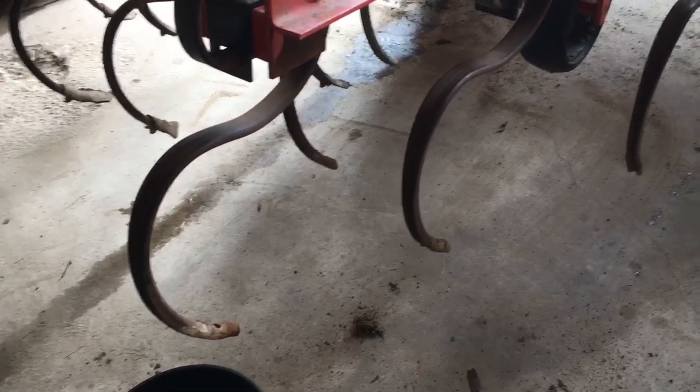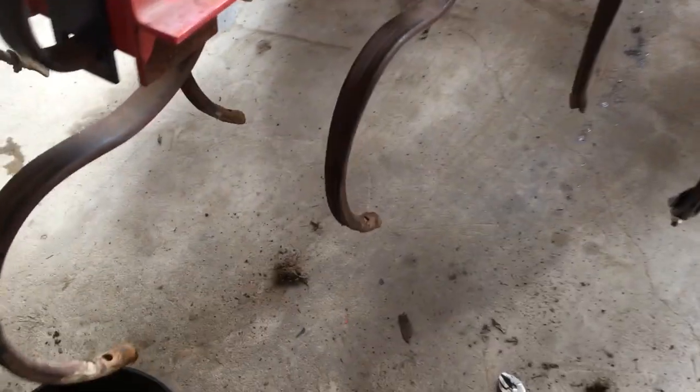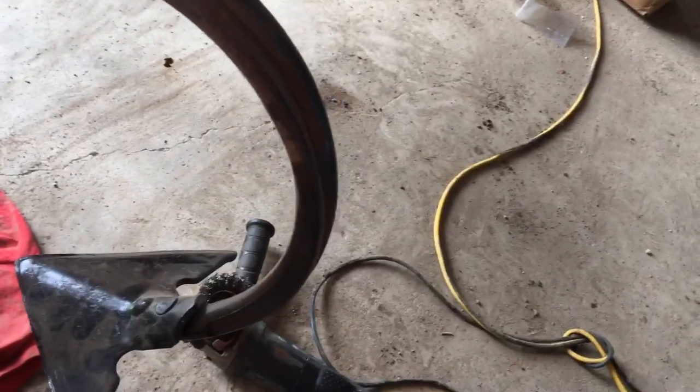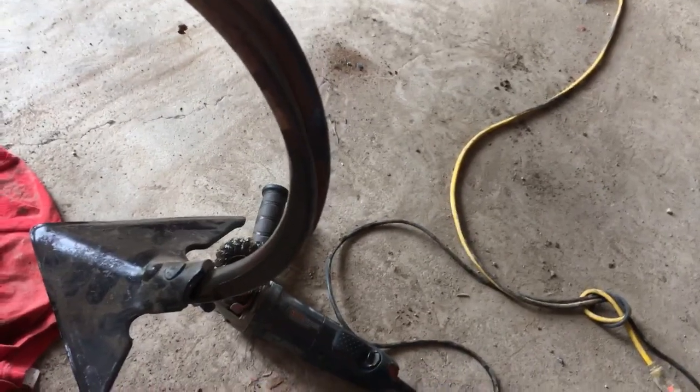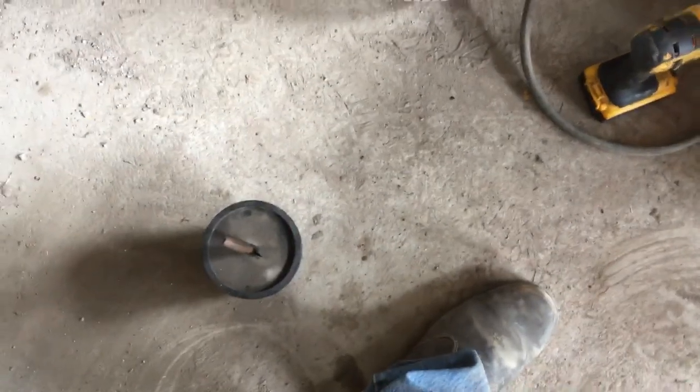Today I can show you exactly what I was talking about on the tooth setup and row width. We're taking off the old teeth — there's a shank I just did. When I have the old tooth off I clean the shank up with a cut brush and we're painting it with oil so they will flow good.